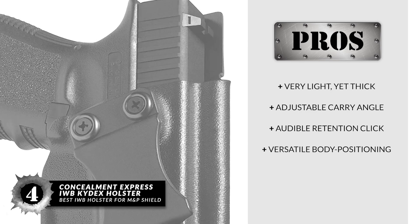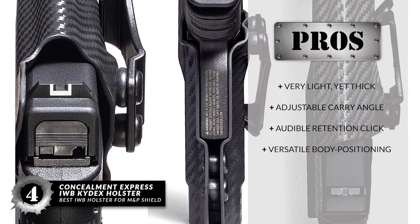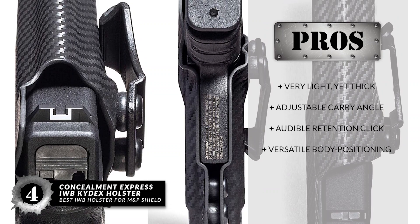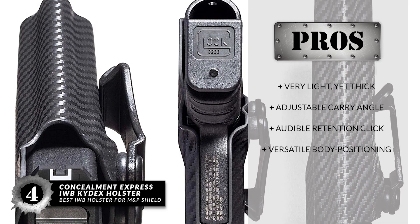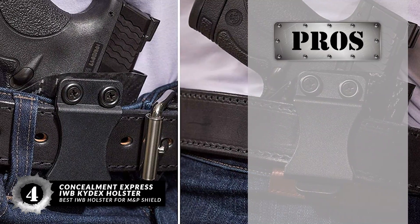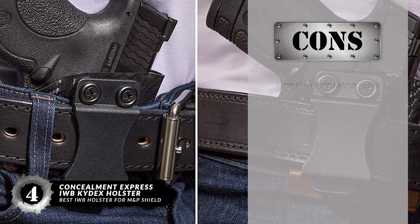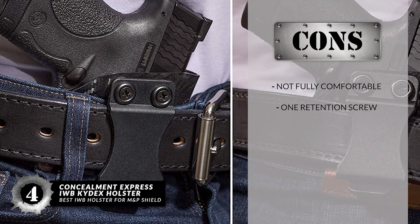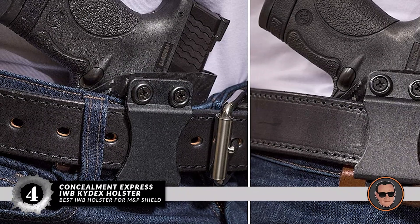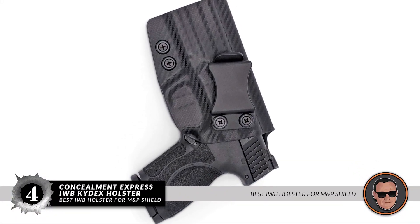It has an adjustable carry angle from 0 to 15 degrees, a positive and very secure audible retention click, and versatile body positioning on the appendix, hip, cross draw, and palm and back. However, it's not fully comfortable, and there's only one retention screw, which may allow the gun to slide out easier. Bottom line: it's the best IWB holster for M&P Shield.